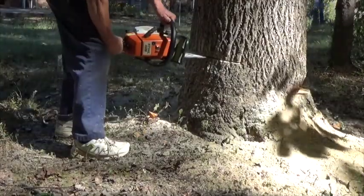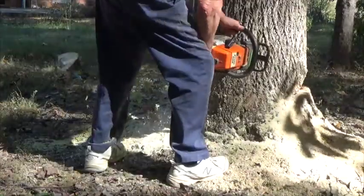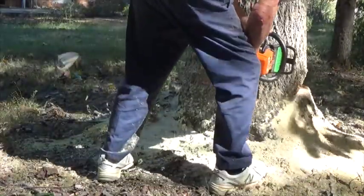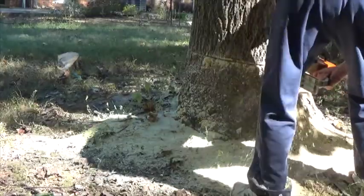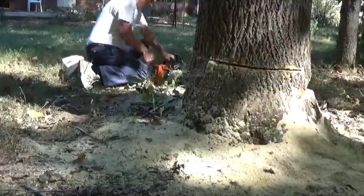My chainsaw bar is not long enough to go even halfway through this tree, so I'm having to do what's called plunge cutting. Plunge cutting is okay but there's a tendency for the saw to kick back and hit you where you don't want to be hit.